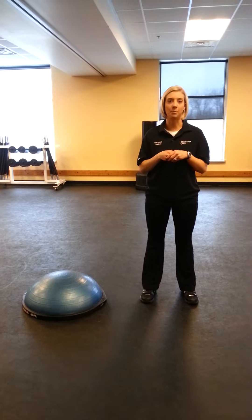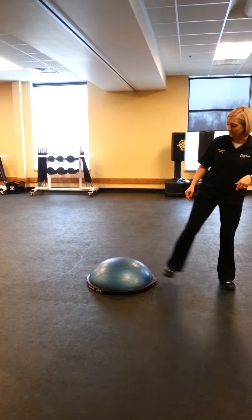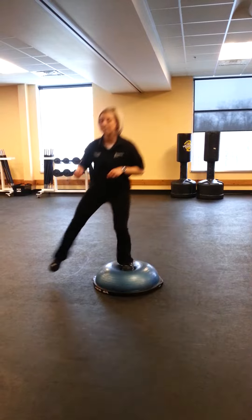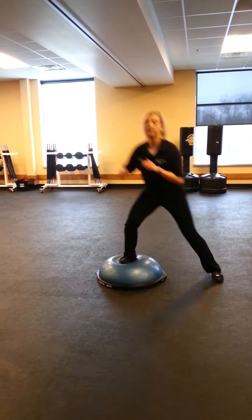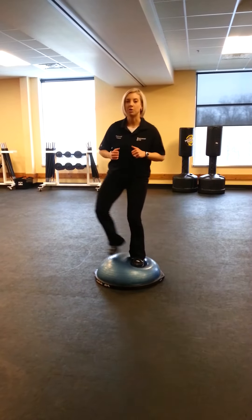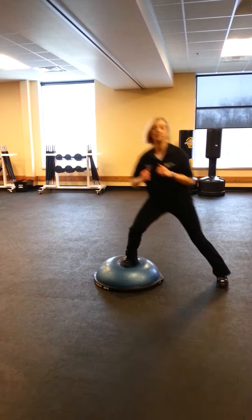The first one I'm going to show you is called a BOSU crossover. What you're going to do is stand to one side of a BOSU, step up with the foot closest to the BOSU, and just hop over. Go back and forth. You can do this for 15 seconds to a minute depending on what intensity you're looking for. If you want to start even slow, you can walk up, walk down, and then hop over. So that's the first one.